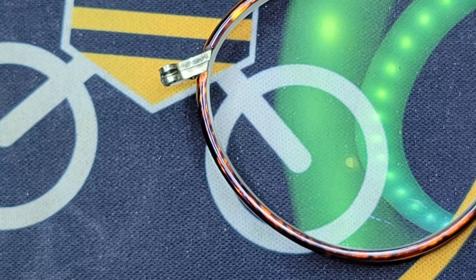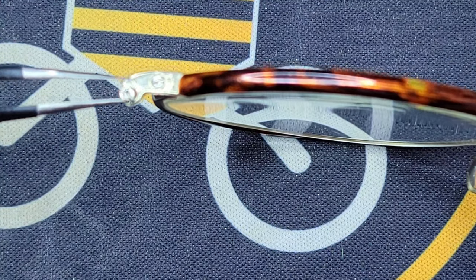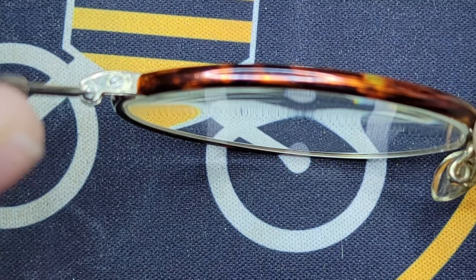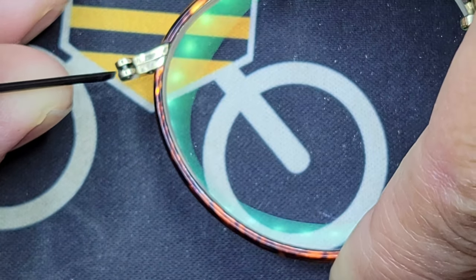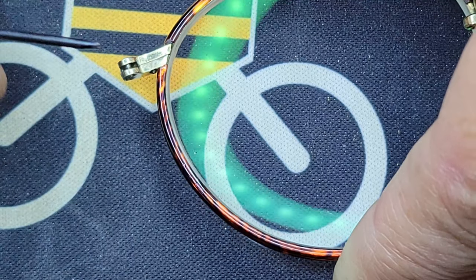If I take that same screw and I drop it in here like that, see how it just pushes right in. The threads that were in this part right here are stripped. See how it just slides in and out.